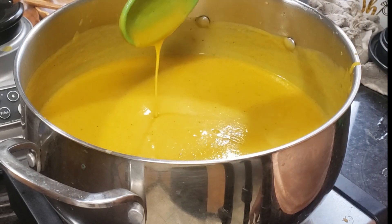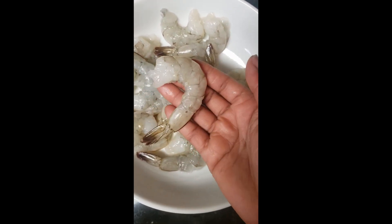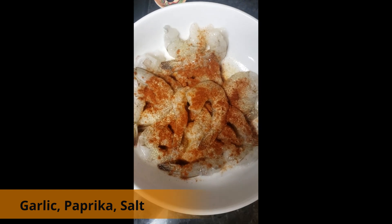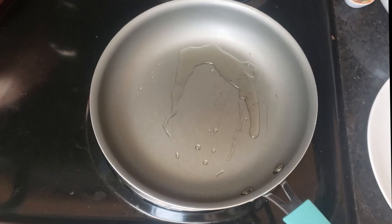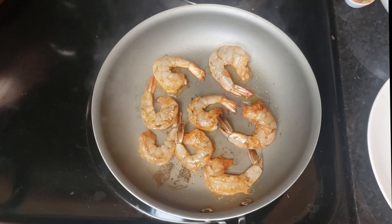Now you can top this with whatever you want. I'm going to top mine with some shrimp — I have some raw shrimp here with the tail on, seasoned with garlic, paprika, and salt. Mix it up and blacken them on both sides.